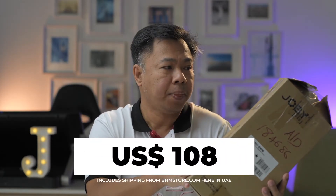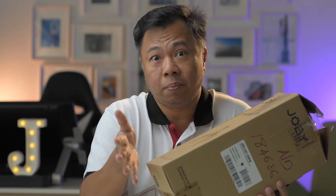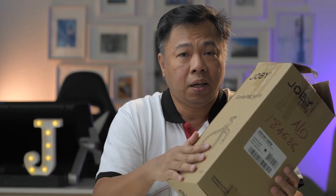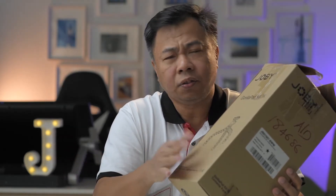I got this for 399 dirhams. I got this because there was an instance where we were told that we are not allowed to use tripods. This is my first GorillaPod because I never bothered to get one before — usually I shoot indoors or in a studio, and most places I go to don't really prohibit the use of a tripod. So I thought, why not get one of these and try it out.